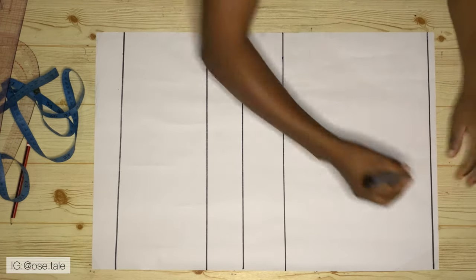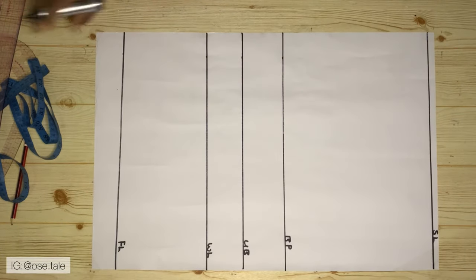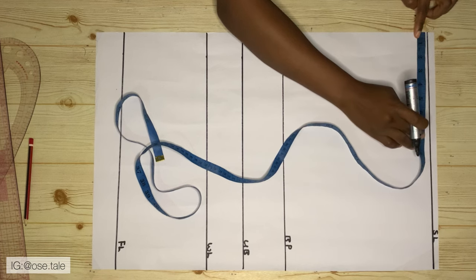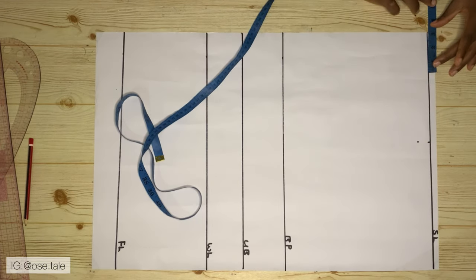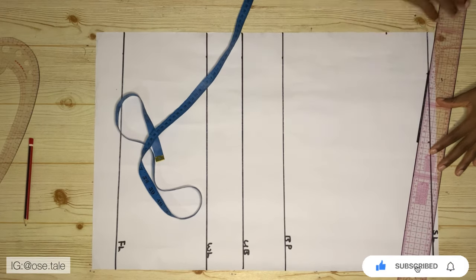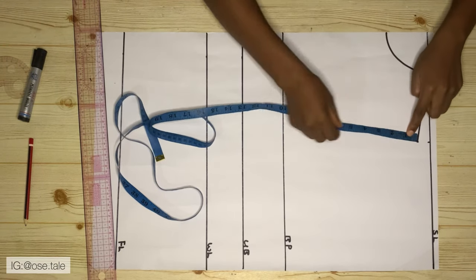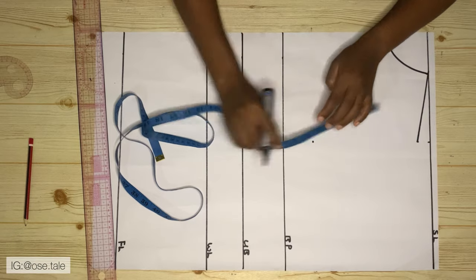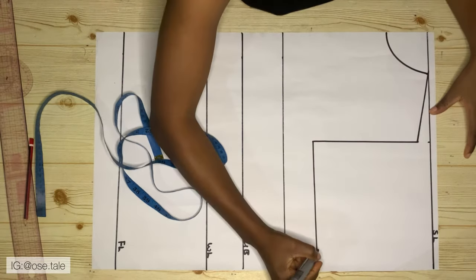After doing that, the next thing you're going to do is label the shoulder line, the bust point, the under bust, the waistline, and the full length. Now come to the shoulder line and take your shoulder measurement divided by two, mark it, then come down by one inch for the shoulder slope. Then measure three inches for the neck width and come down by three inches for the neck depth. Connect the shoulder slope and your round neckline. Then from this point go down by your bust measurement divided by six plus one and a half inches — for my case that gives seven and a half — then connect the lines and label it the chest line.